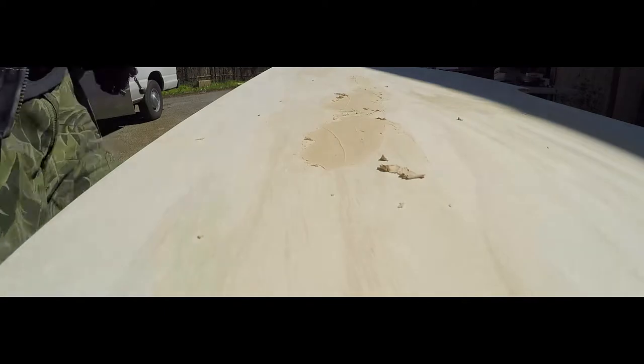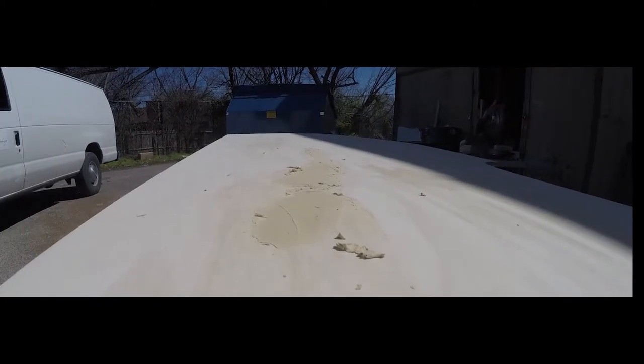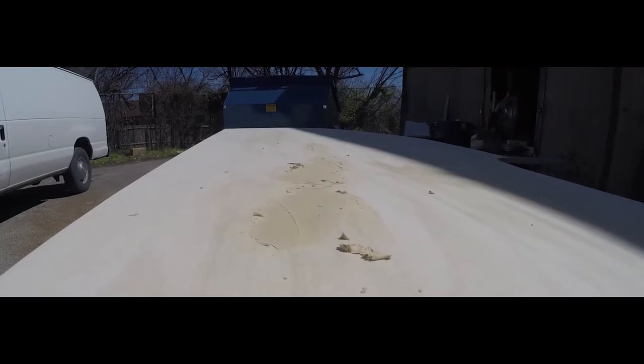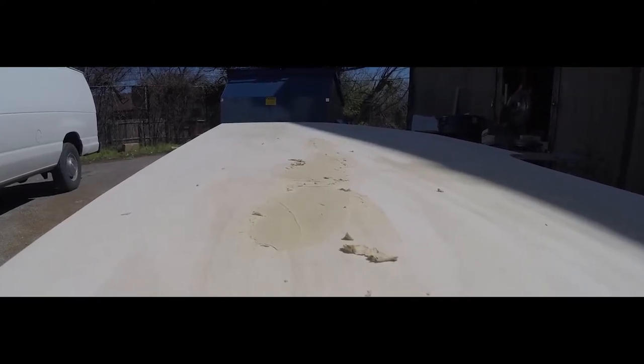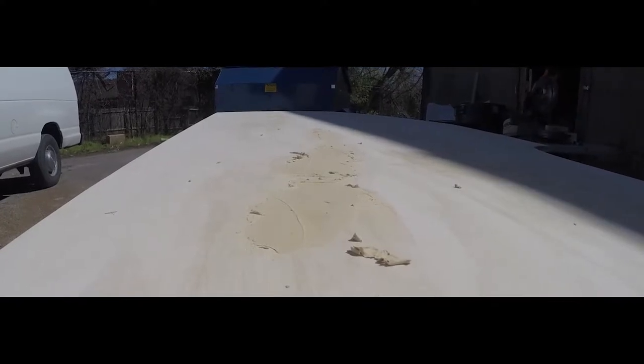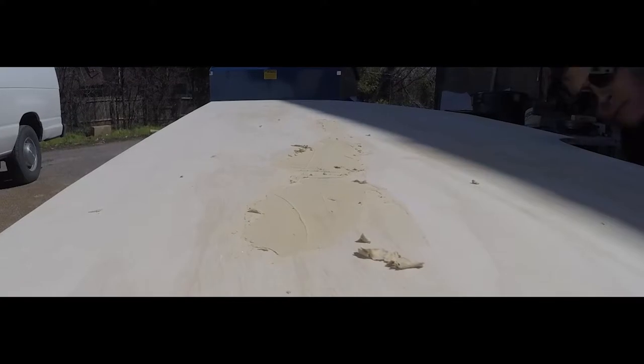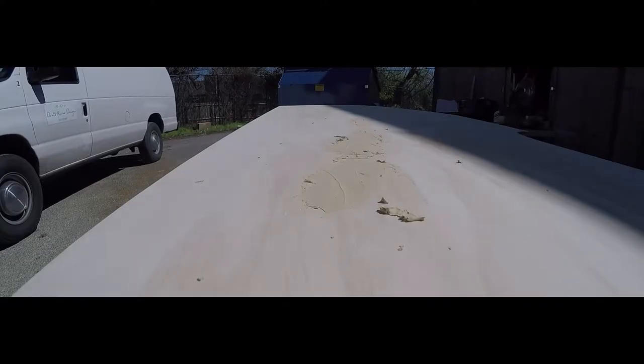Now we wait for this to dry. That should be pretty dry by now, so let's keep going.